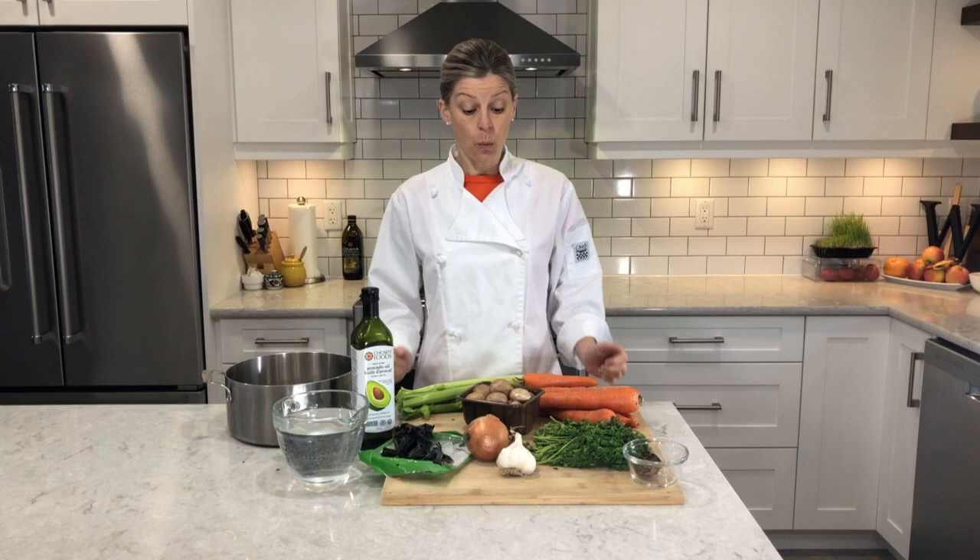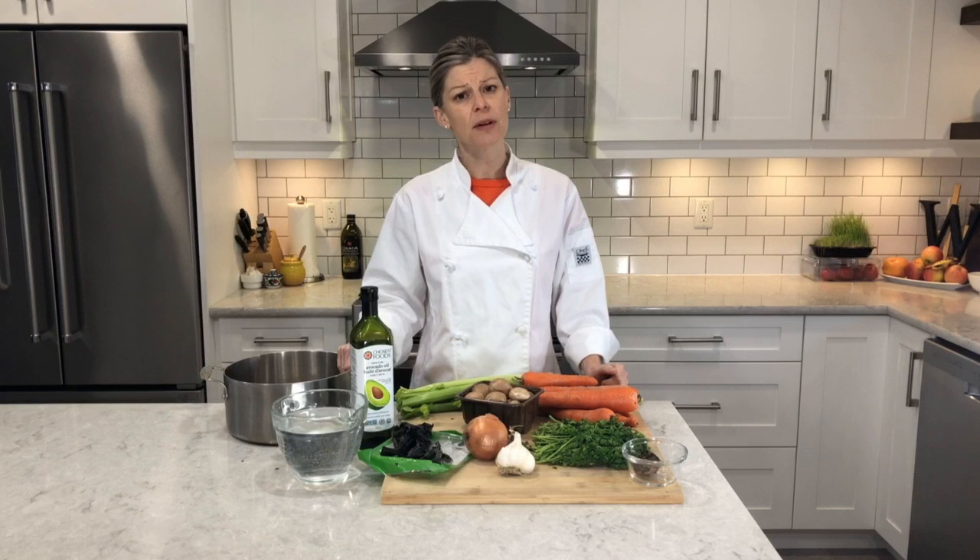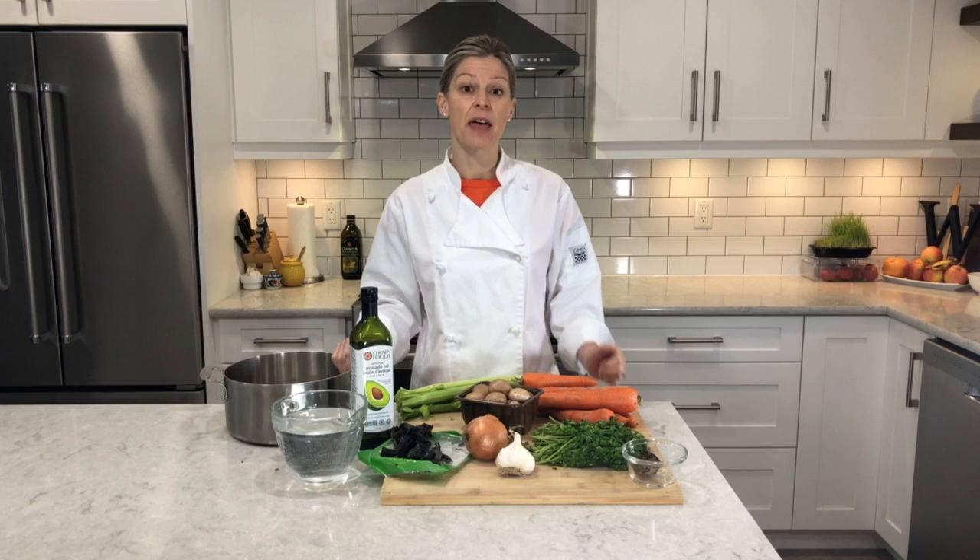Once all of the vegetables are prepared, I'm going to simmer the onions and garlic in avocado oil, then add the celery and the carrots, and then eventually add the other vegetables — just in a regular pot. It doesn't have to be anything fancy. We need to make sure we have enough space because we're going to add water to cover all of those vegetables and allow them to steep for several hours.